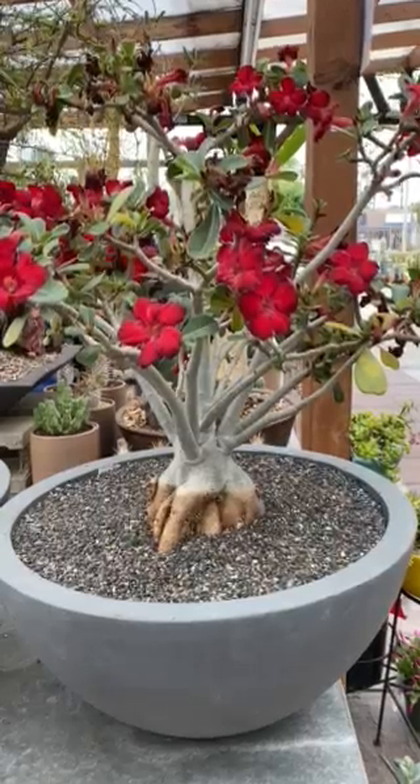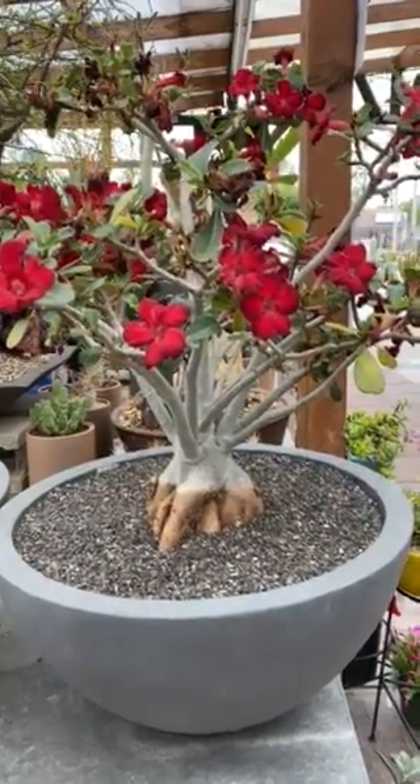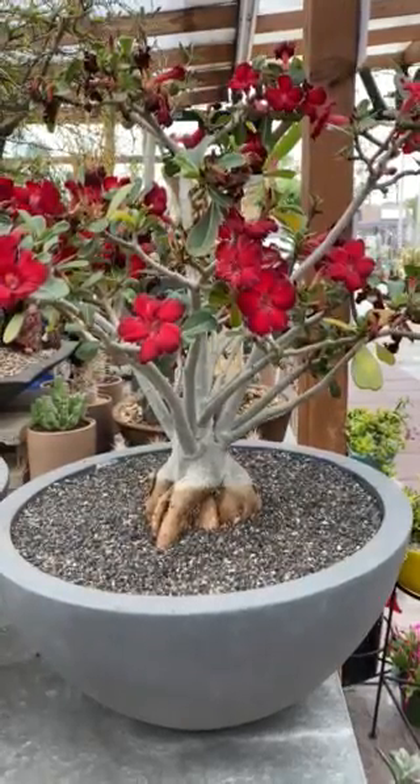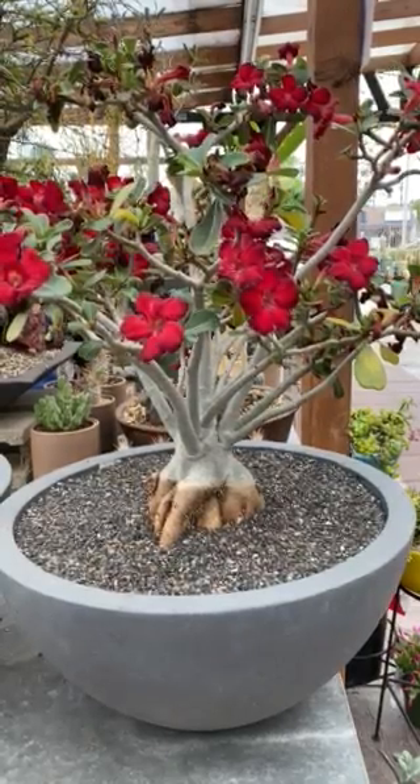To keep the plant flowering, you want to put it in a small container and then water only when the soil is dry. When the plant is young, you water about once a week to once every 10 days, depending on the climate.